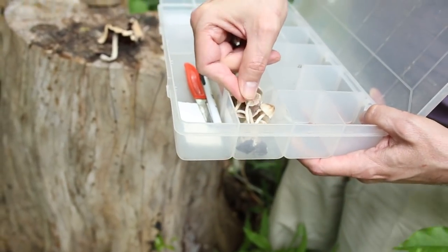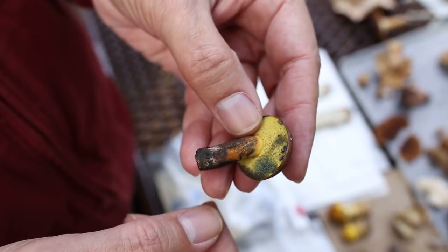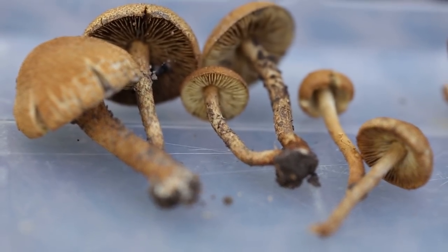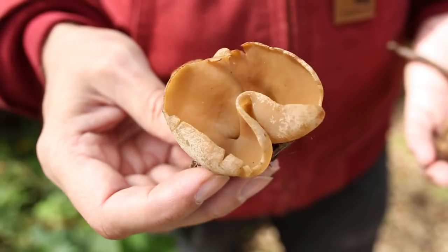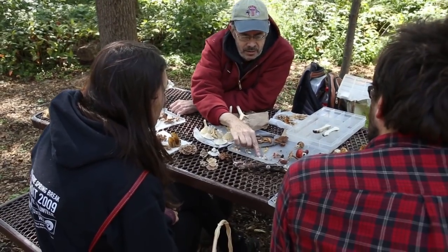Any time spent out in the woods, or whatever habitat you're looking in, looking for mushrooms, you're going to get new records. It doesn't matter if it's the same location or a different location or a different month. Just repeated observations is what builds up our knowledge of what's there.